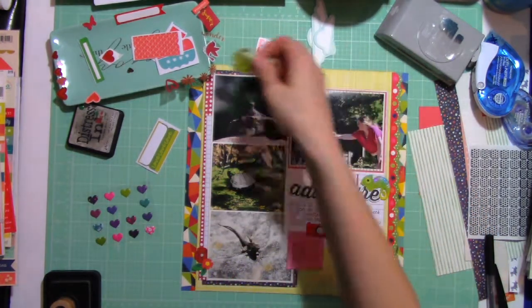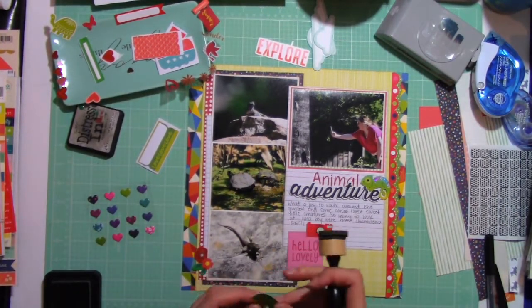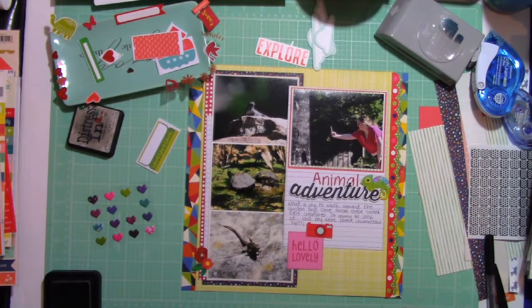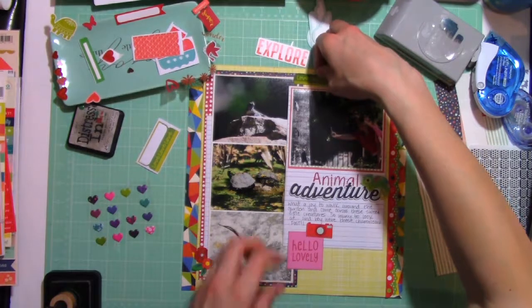I have remedied that for videos going forward. So I'm just taking stickers now from Illustrated Faith, and some labels. That little label says 'Love, Love, Love' — it's a green on green pattern. I'm just going to tuck it in there. I inked the edges, and those labels are actually perforated at the top.